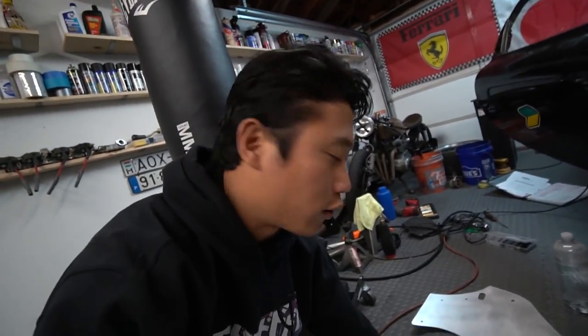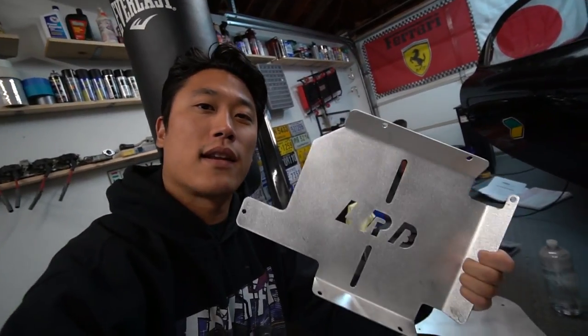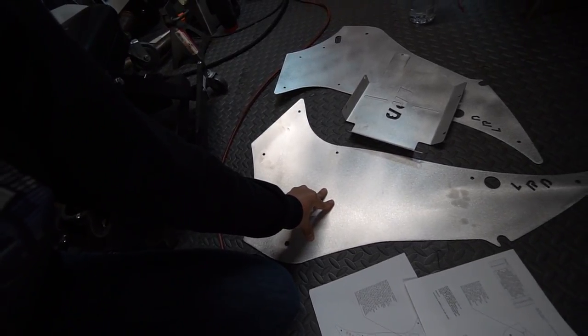What's going on guys? It's Shin here. In today's episode, we'll be installing LRB Speed's battery tray relocation kit as well as these quarter panel delete kits.